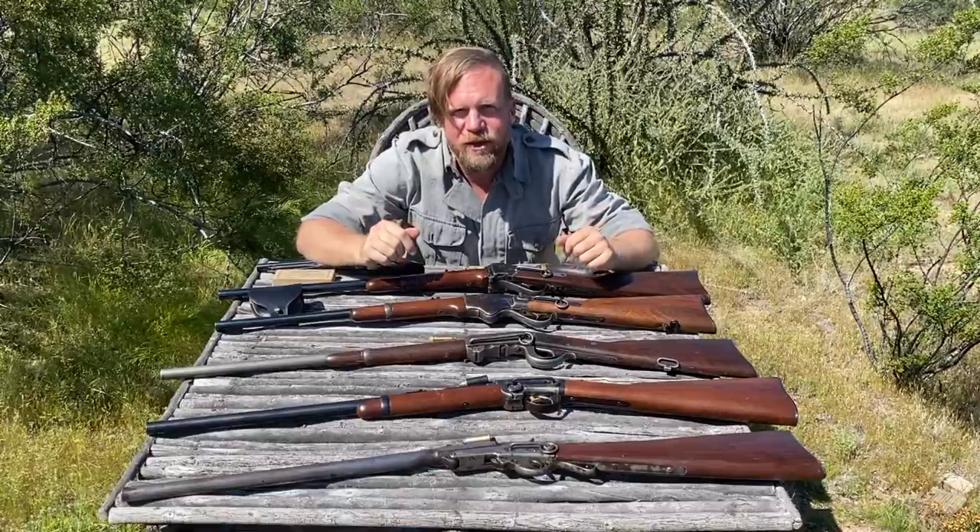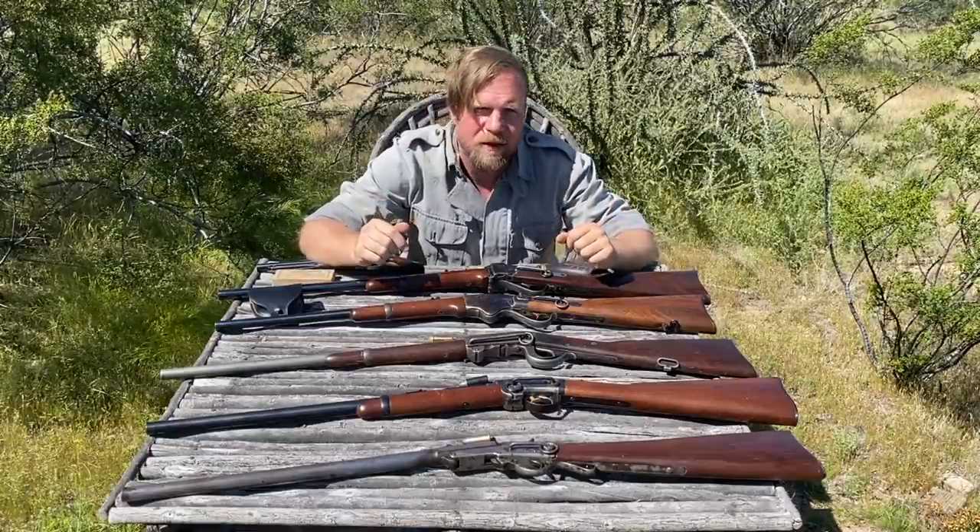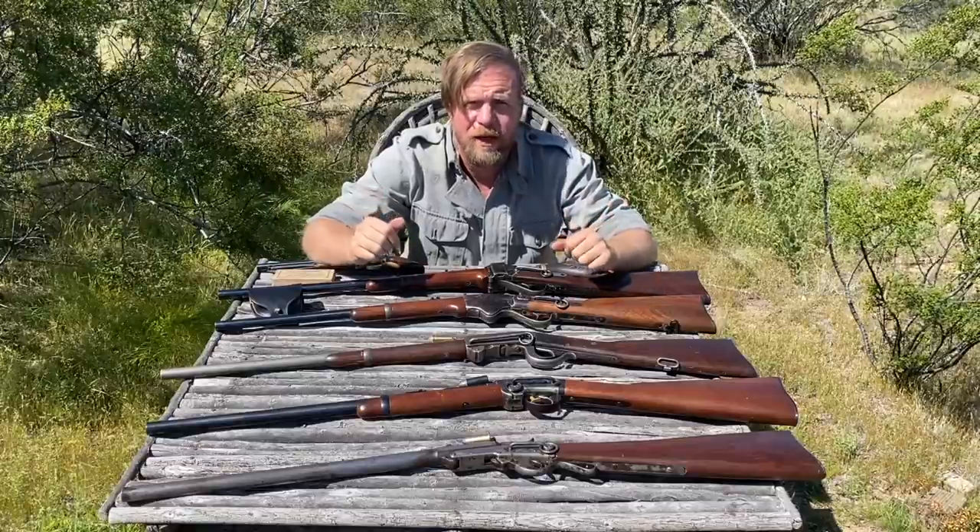Thank you for tuning in to another episode of InRange. This is the first video of many in a series on the channel coming about U.S. Civil War Cavalry carbines.